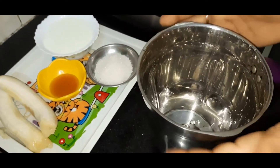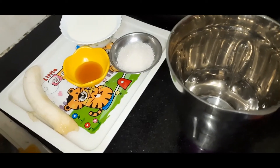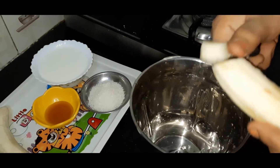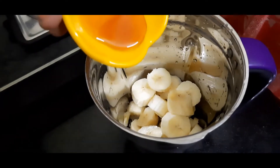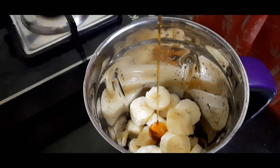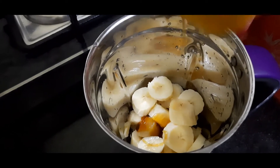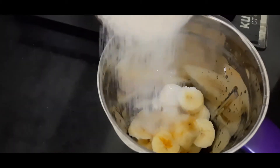First, we are going to cut 2 bananas into pieces and add 2 teaspoons of honey and 4 teaspoons of sugar.